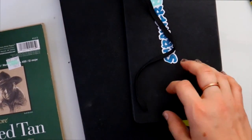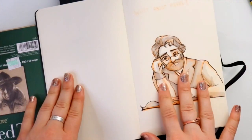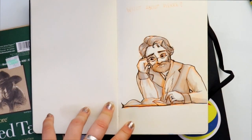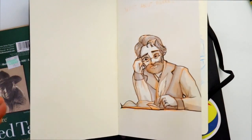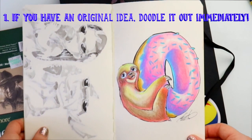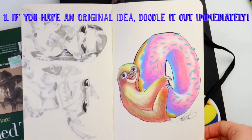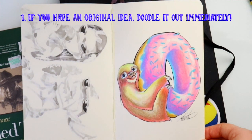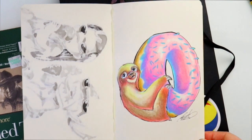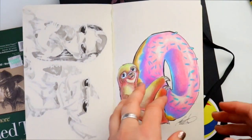Let's start with my little Moleskine right here. A great way to fill up your sketchbook is if you are inspired by an original character idea that all of a sudden pops into your head — doodle it out! It could be that you're in the shower and you have this amazing idea. Grab your iPhone immediately, go to your notes section. If you don't have an iPhone, use some kind of notes app, and write it down so you come back to it and doodle it out.